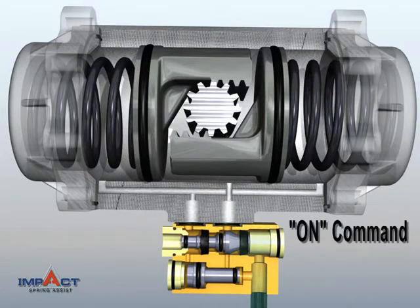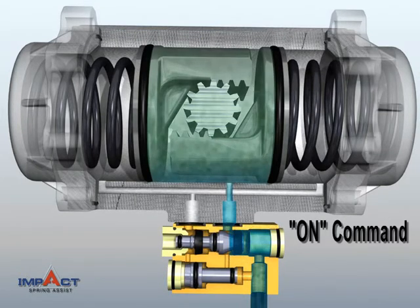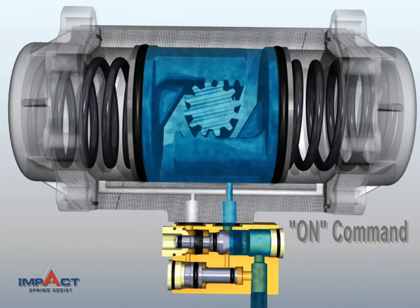At the Actuator On Command, air is fed into the Actuator Center Chamber, pushing the pistons to load the springs.